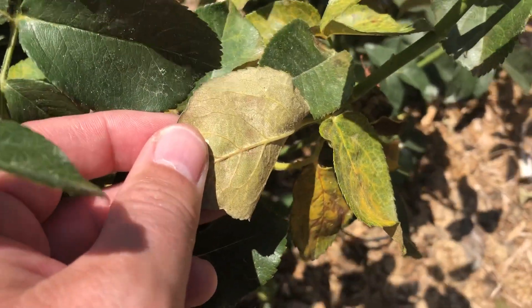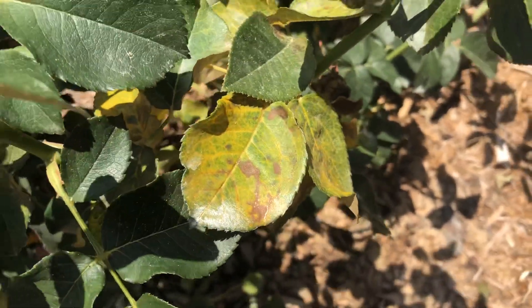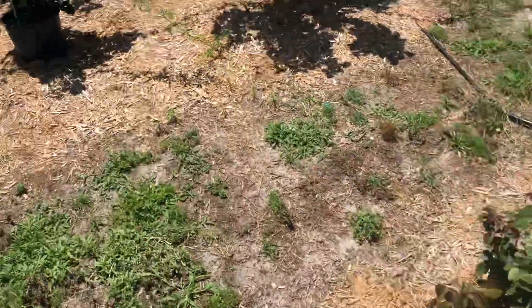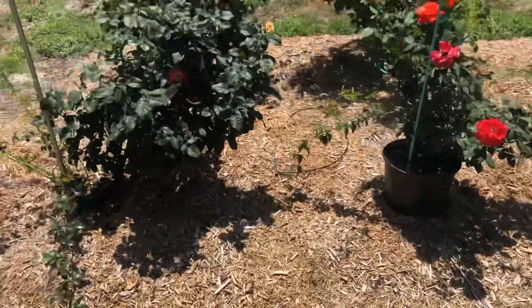But it's kind of an uphill battle because look at these leaves on Secret right here, starting to turn yellow. So I need to do something different. Once a week is not cutting it.